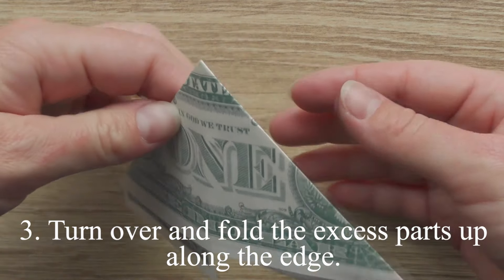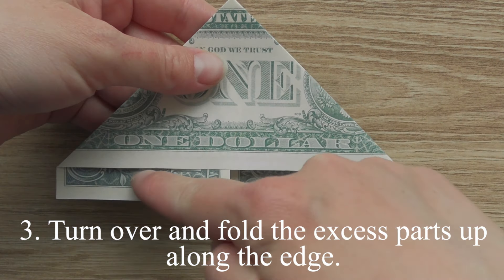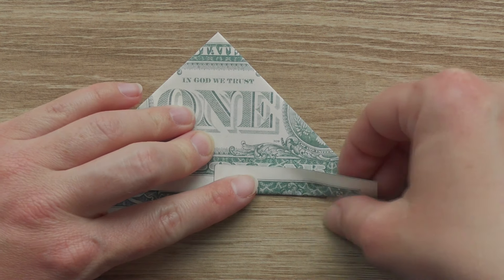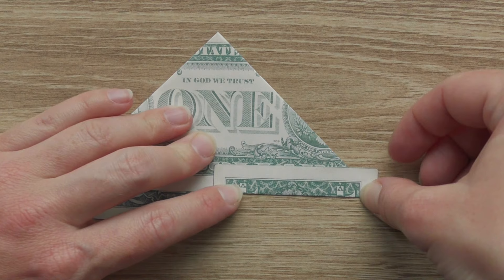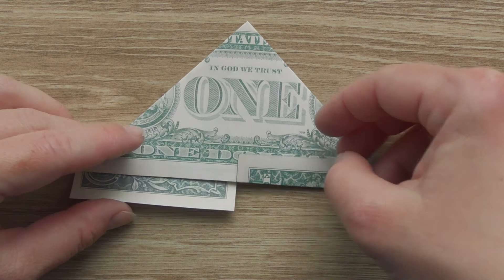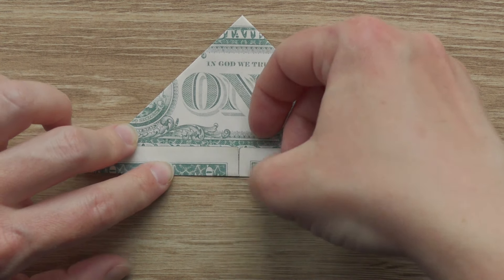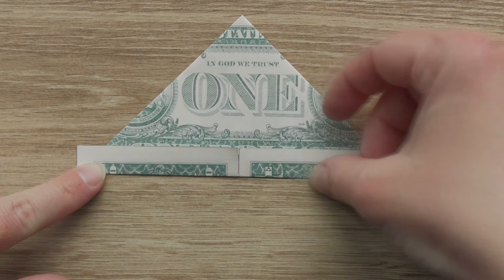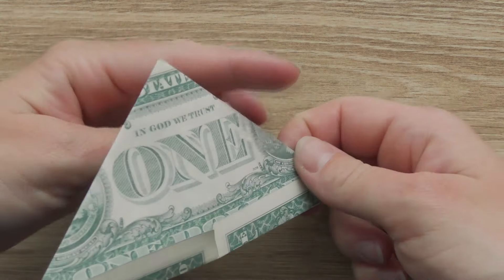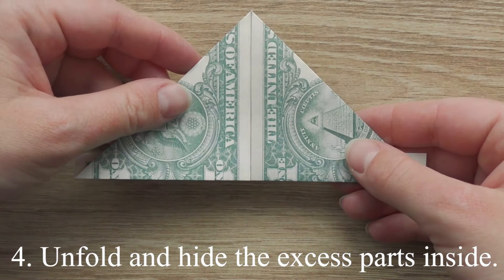Turn over and fold the excess parts up along the edge. Unfold and hide the excess parts inside.